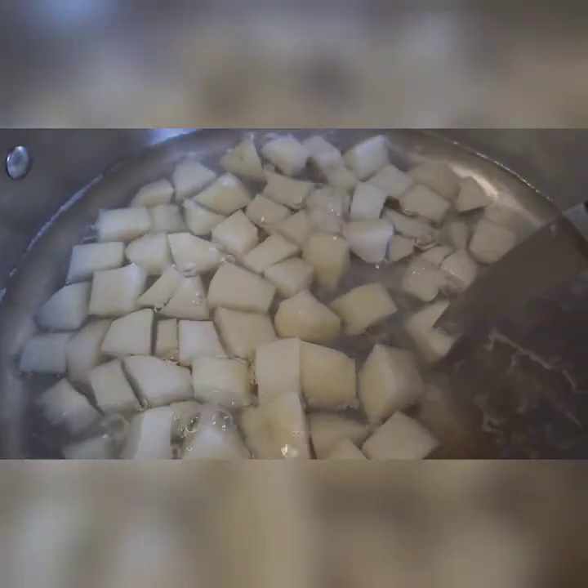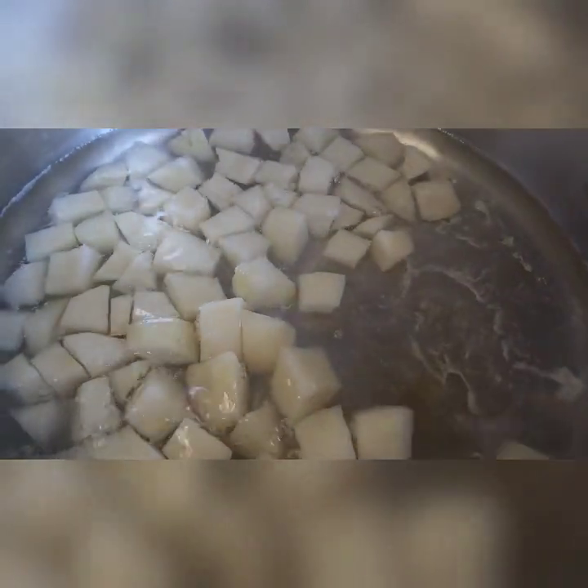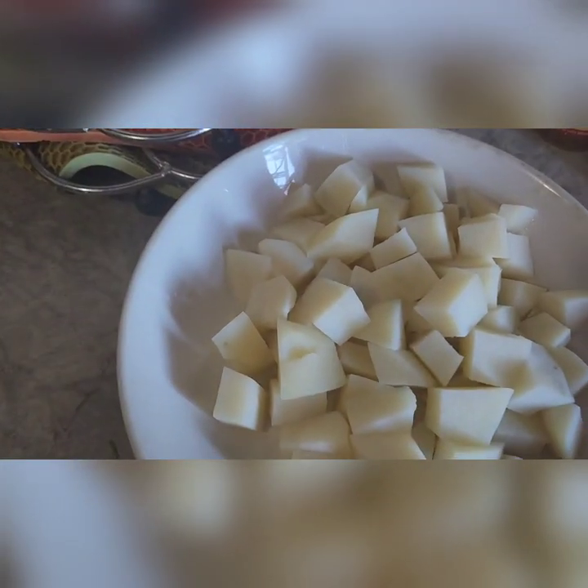Exactly ten minutes — I check it and see the knife can go in. So I'm gonna throw off this water and then start frying. Here are the potatoes after finishing boiling.